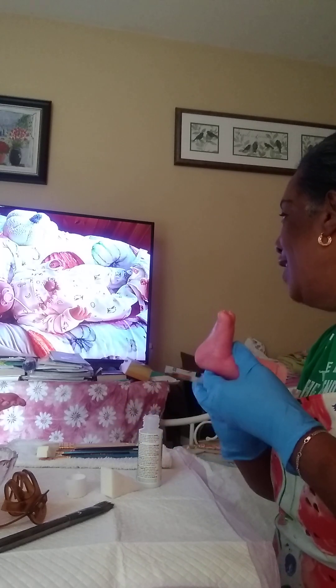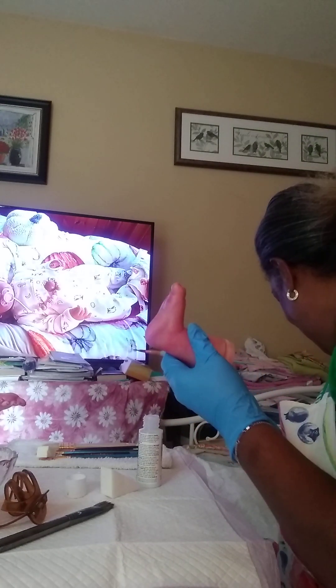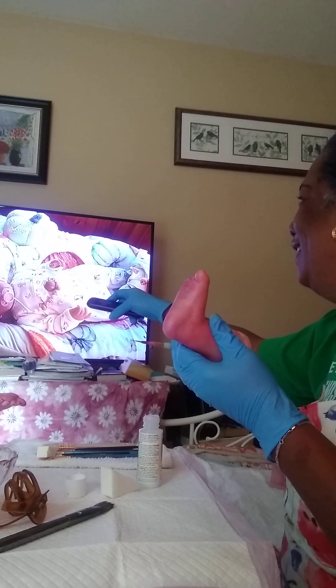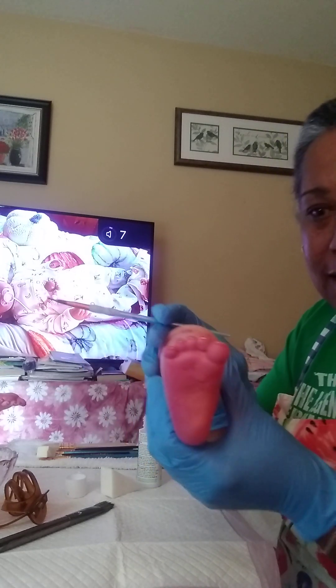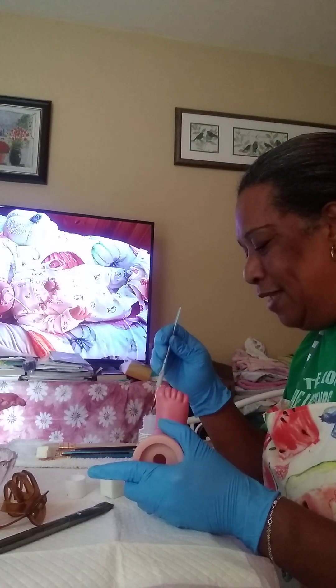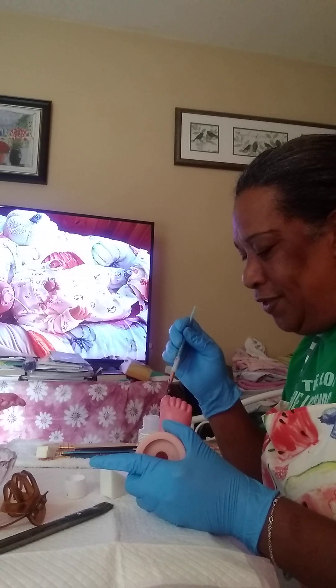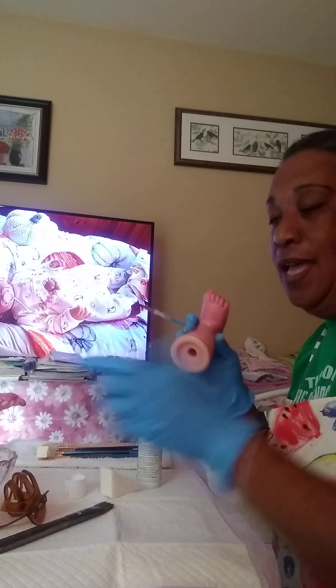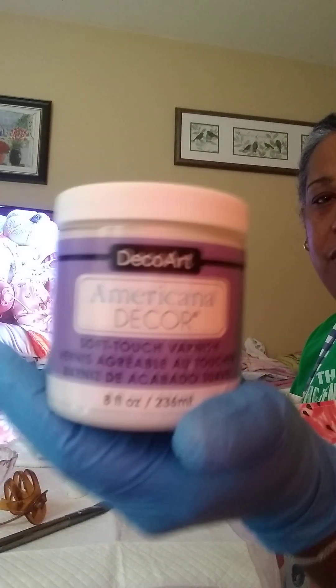I'm watching the country cottage. Anyway, I don't know if you can see the toenails — I'm glossing them over and then I will do another little layer of glossing, and then I will seal the kit. I'm working on limbs and I'm using Arctic Americana Soft Touch Varnish — this is what I'll be finishing off with.